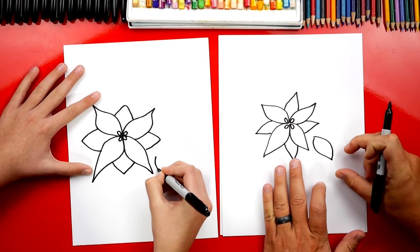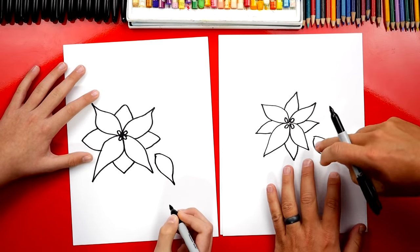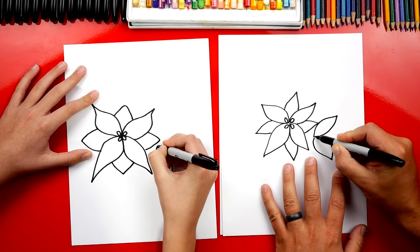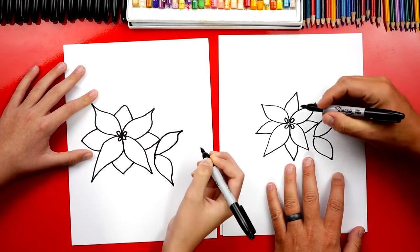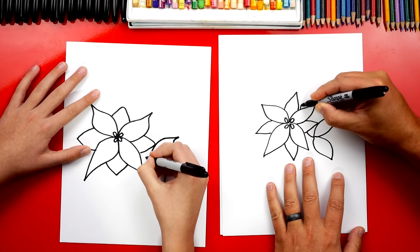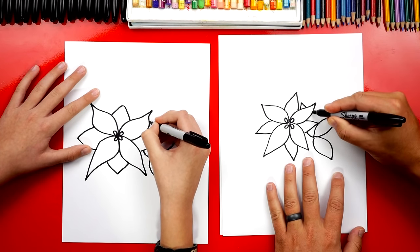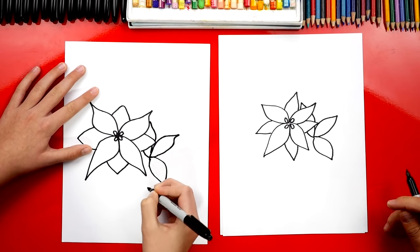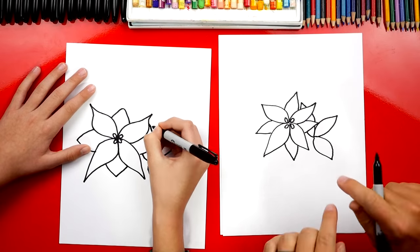I'm going to draw a leaf or petal that comes out off to the side. This one will set up the rest of the petals so we can do the overlapping. Now this one I'm going to overlap — we're going to imagine it going behind the other petals, coming out here and then back. Imagine it going behind this petal and connecting back down to where we started. That's really tricky, but you can pause if you need time to finish that step.